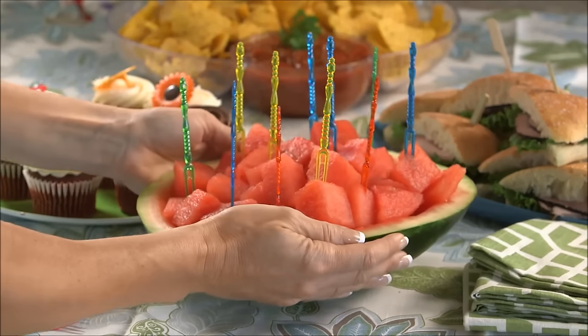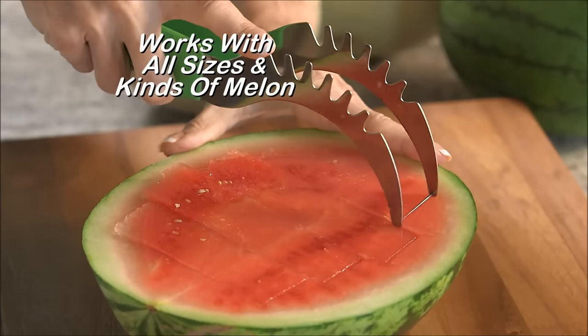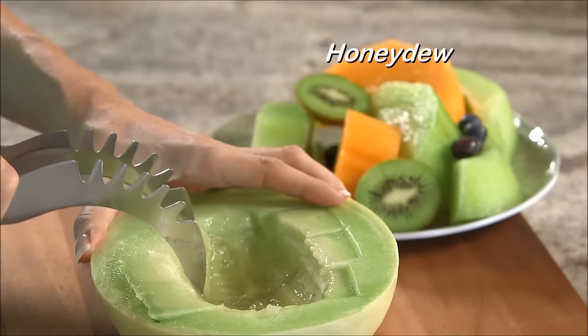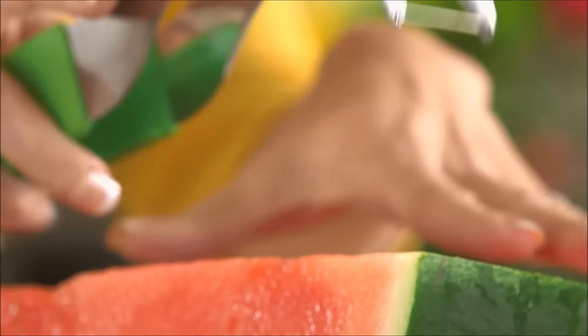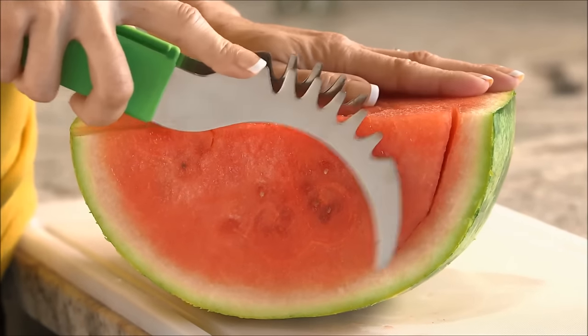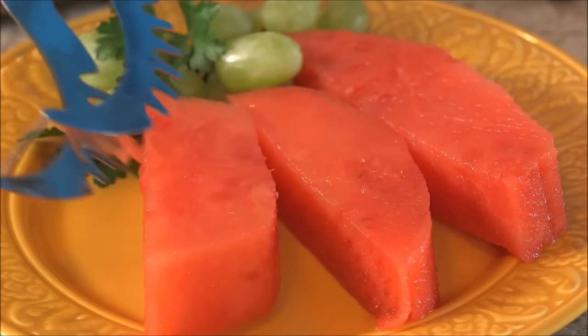That means you can use the rind as a serving dish, or get even more creative. Slice Right works with all sizes and kinds of melon, like honeydew or even cantaloupe too. The secret is the unique cutting pin that gets down to the bottom of the watermelon and follows the contour of the rind for perfect slices every time.